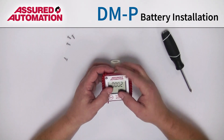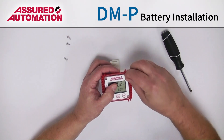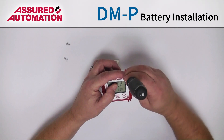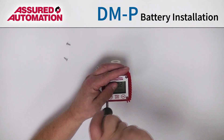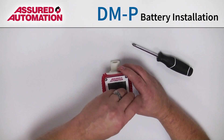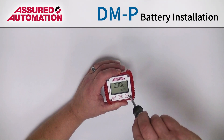Then you can pop the electronics back down in. Then put in your screws — I'll start with two, then put in the other two. On your first round here, just snug them up. Don't over-tighten them. As soon as there's resistance, you can stop.